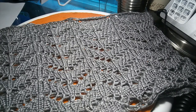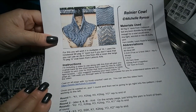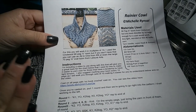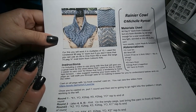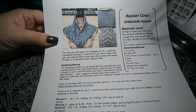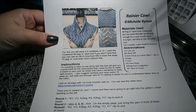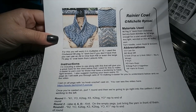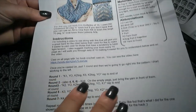Hi everyone, Michelle here and happy looming! Today we are going to work on the new Rainier Cowl. I do have a written pattern available - you can see it here. I highly suggest that you print out this written pattern; you'll be able to find the link below to work along with this video.